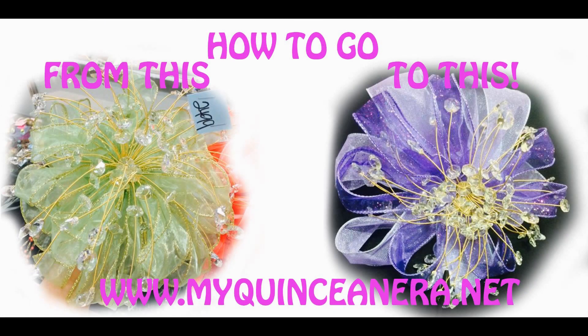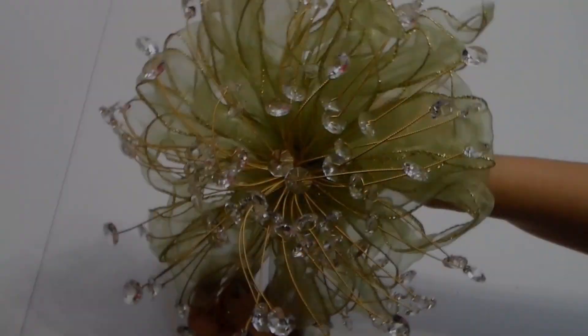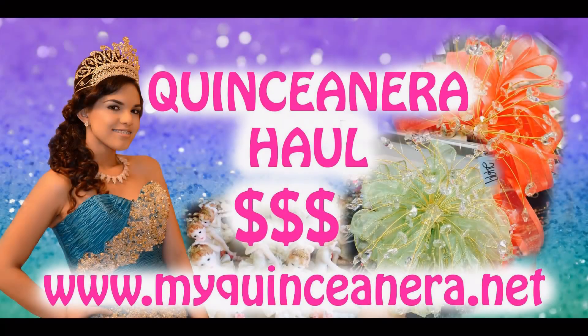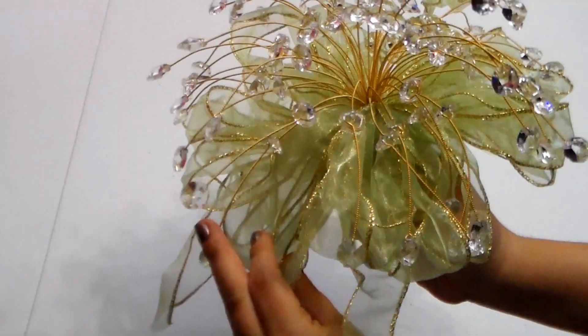Hello everyone! Today's quinceañera video is going to be how to redo a ramo. This is a ramo that I purchased at the thrift store — if you saw my quince haul video, I told you I would be making a video on how to redo it. So let's get started.